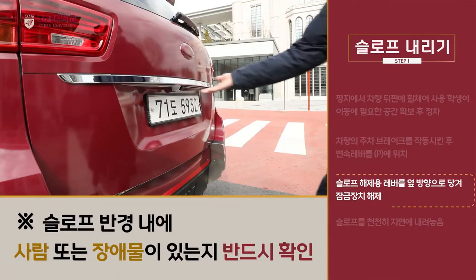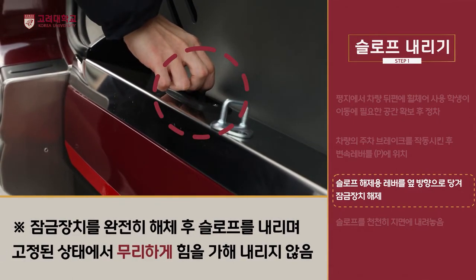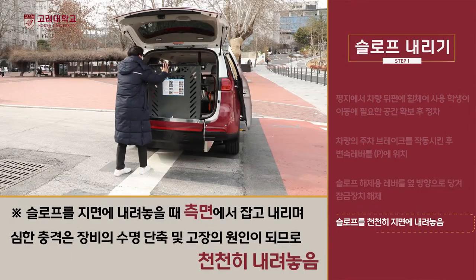이동지원 학생은 뒷문을 열고 슬로프 해제용 레버를 옆방향으로 당겨서 잠금장치를 완전히 해제합니다. 슬로프를 천천히 지면에 내려놓습니다.